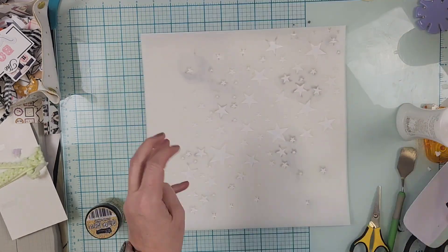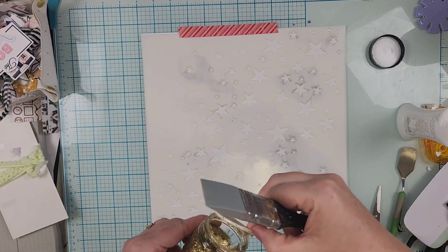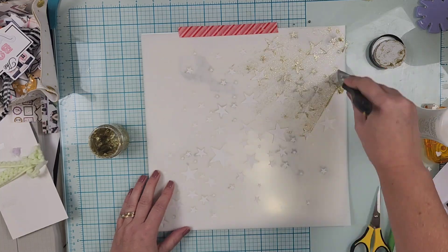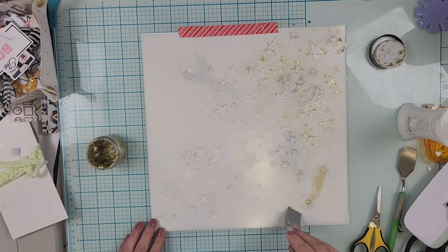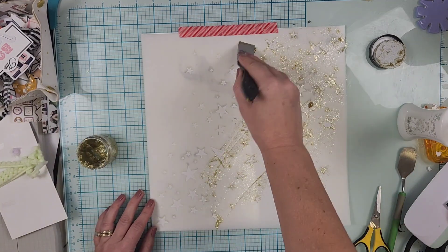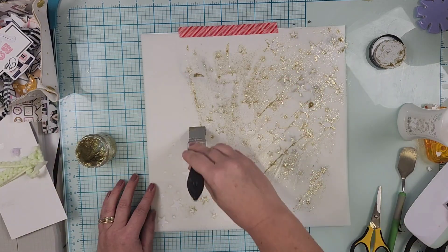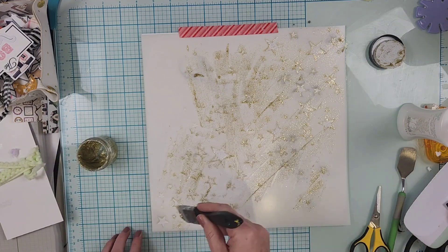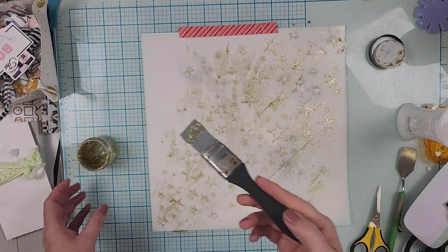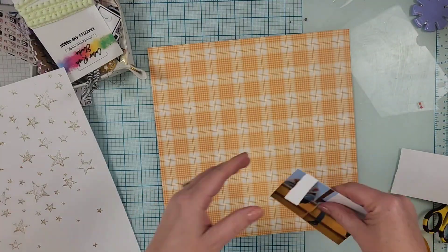Hey everyone, it is Crystal with Pineapple Papers and I have a Color Rush Studio design team layout for you. I am using the October 'Hey Boo' kit and I am going to document a photo of my son and his Air Force crew doing some outside work. You might think that doesn't really sound like Halloween, and I'm not even sure if they did it in fall — it could have been in fall — but the colors in the kit work perfectly.